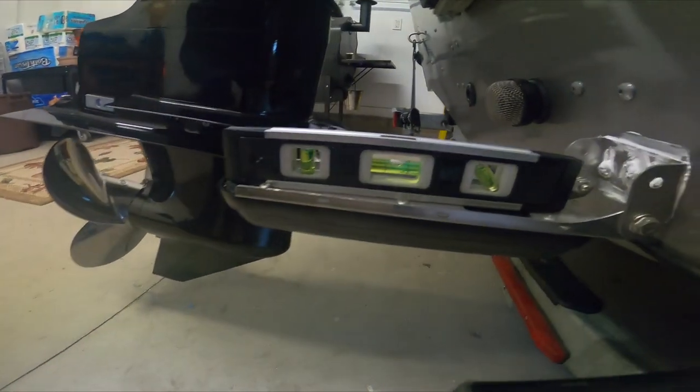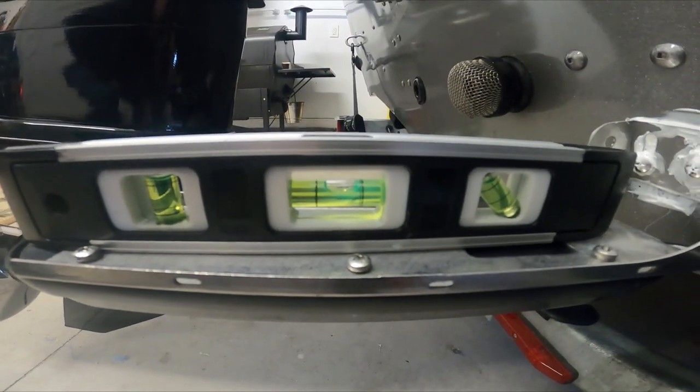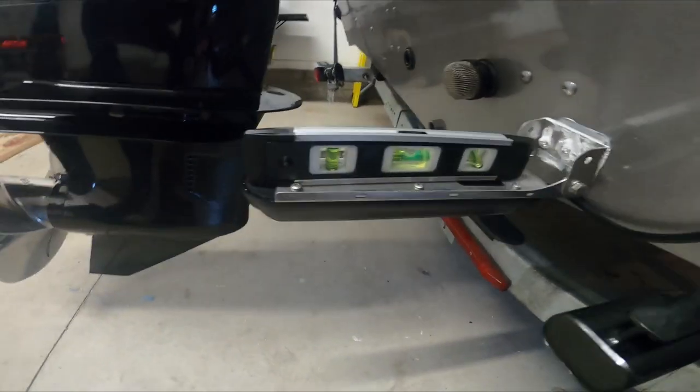I came back and adjusted it, and you can see — I don't know if you can see exactly — but that bubble is perfectly level again. It's all sealed up, so now I can come back and clean up some of the silicone. Anyway, it's nice to know the transducer is level with the boat sitting in the water, fully loaded exactly how I do it all the time.